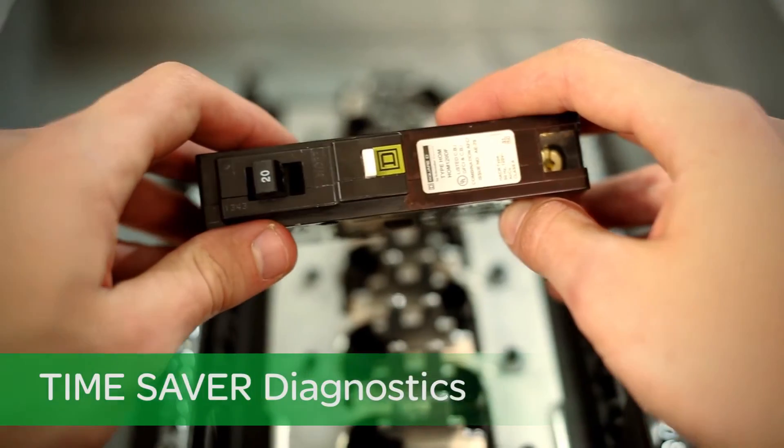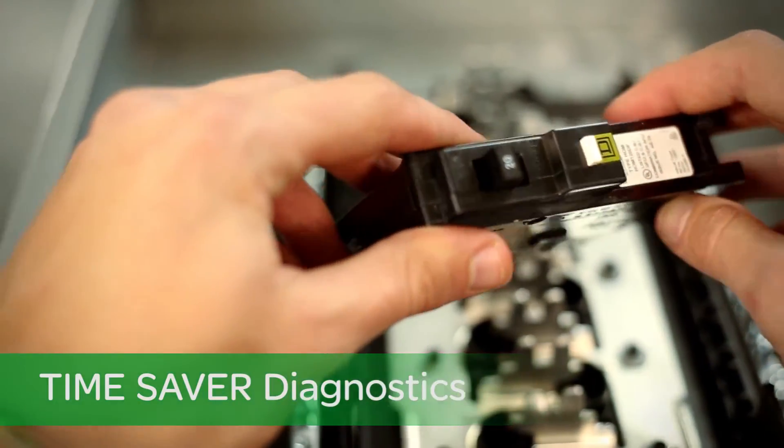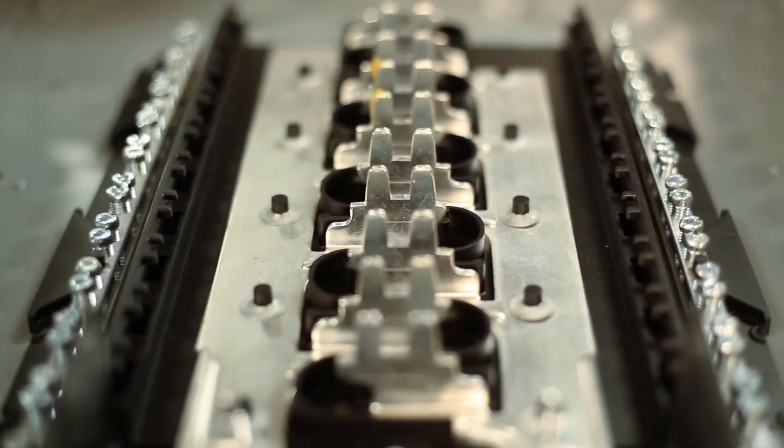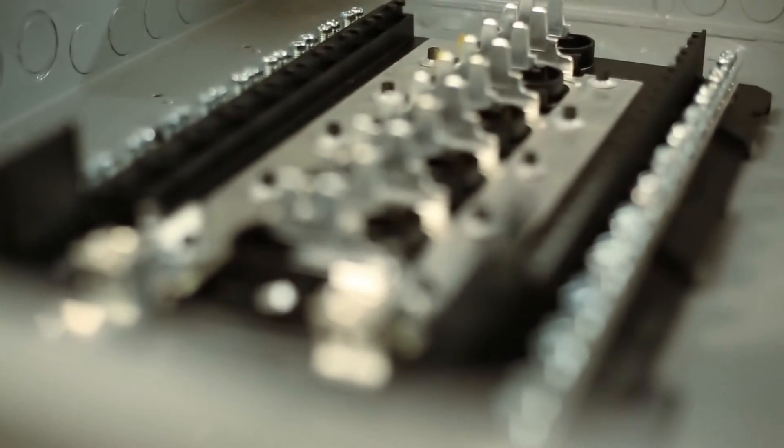Time Saver Diagnostics provides detailed circuit information at the touch of a button. For installation flexibility, our innovative neutral bar is fully distributed in all Homeline load centers. This is ideal for both new and remodel applications.